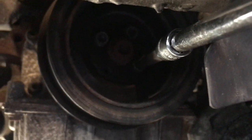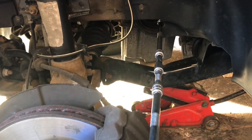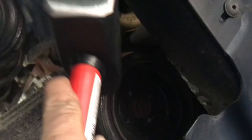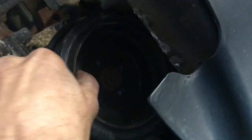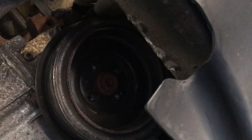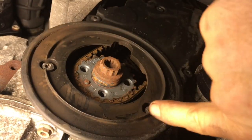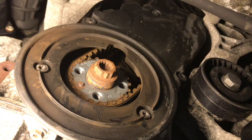There are four bolts there — I've just done one. I've got a long extension out here to do that, so I'll take those four off and then take that pulley off. I've undone those — gentle tap on that — and she's loose. I'll take that off now. Got that off, and we've just got to take off these torque bit screws — one, two, three, four, five.